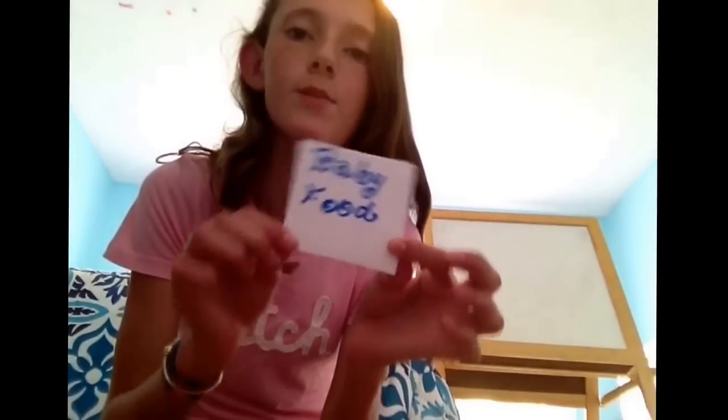Now you've got this folded piece of paper, and you want to decide what kind of food you want to make them — like maybe banana or something. But there's also a way you can do this where you don't have to specify. I'm just going to take blue, because blue is a neutral color, and write 'baby food.' Try to make it fancy — it just says baby food, and it's pretty fancy, I guess.